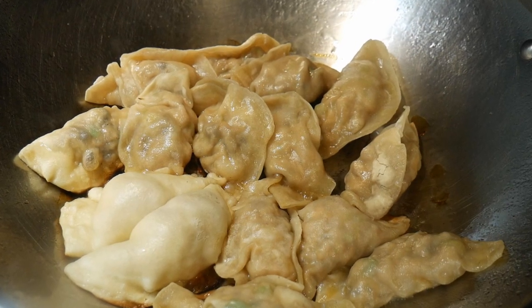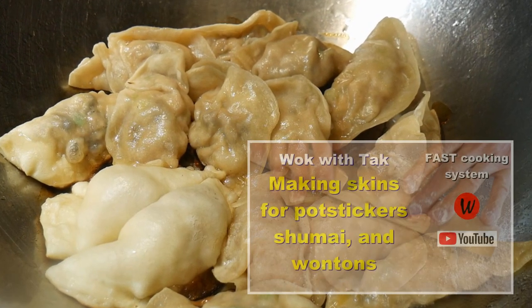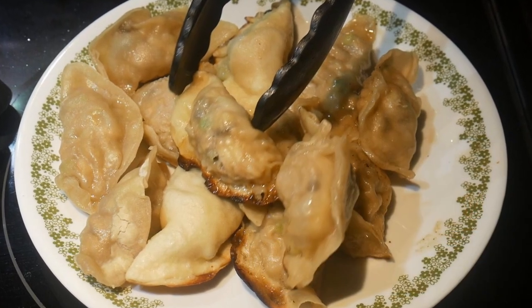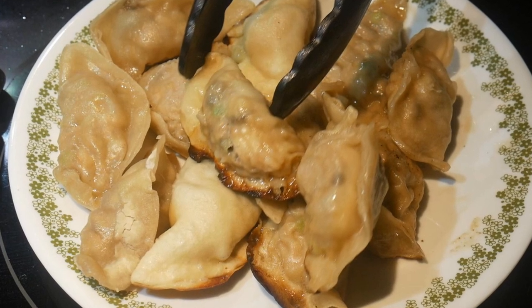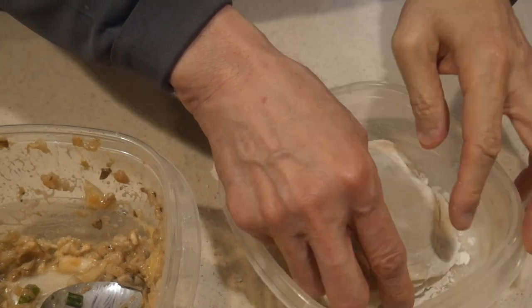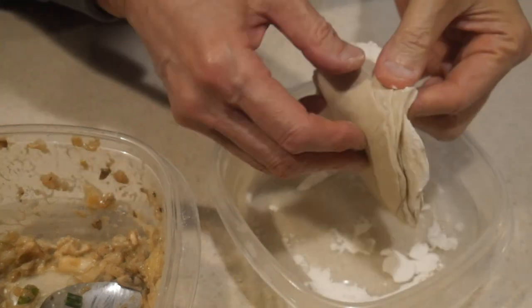You can use the same skin and fillings to make potsticker, shumai, as well as wonton. The difference is really how you cook them, as well as how they are folded differently, to maximize the outcome of the dish.